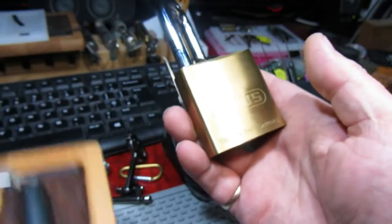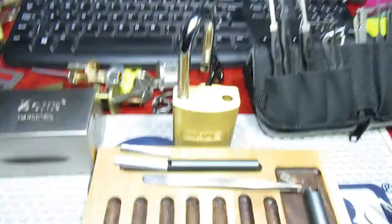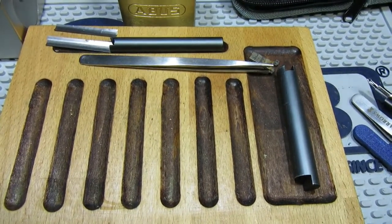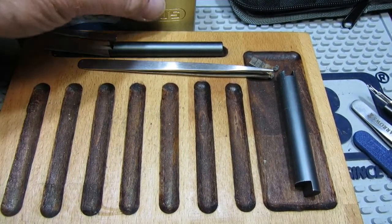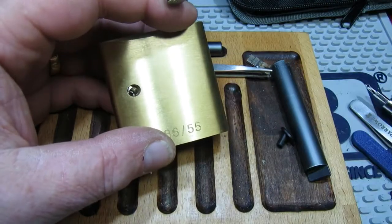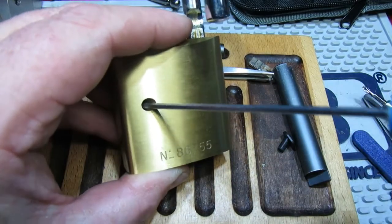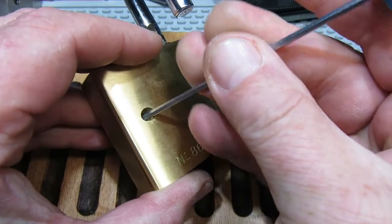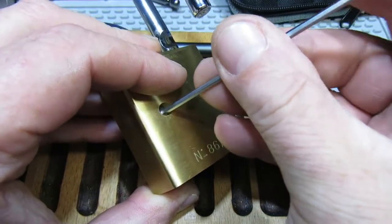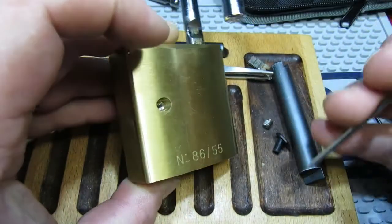Let's get the pinning tray in and see what this Basi actually has inside it. We need to pull on the back — that has to come out — then there's a grub screw in here. Let me try and remember how to get this apart, because it was ages ago that I put it in.